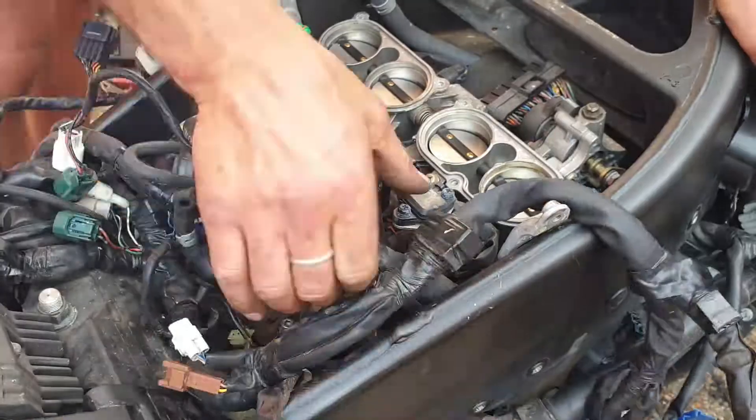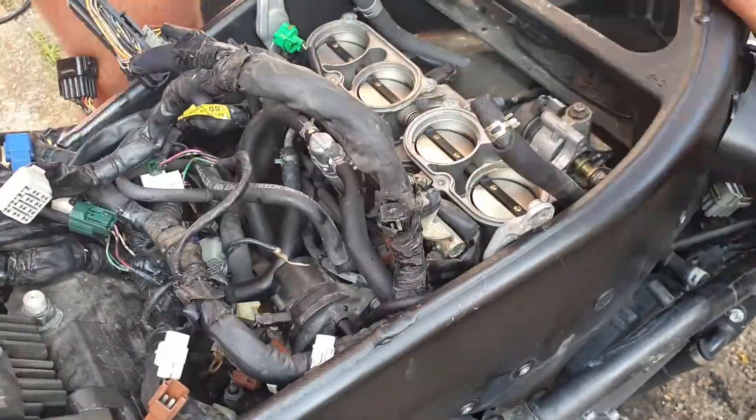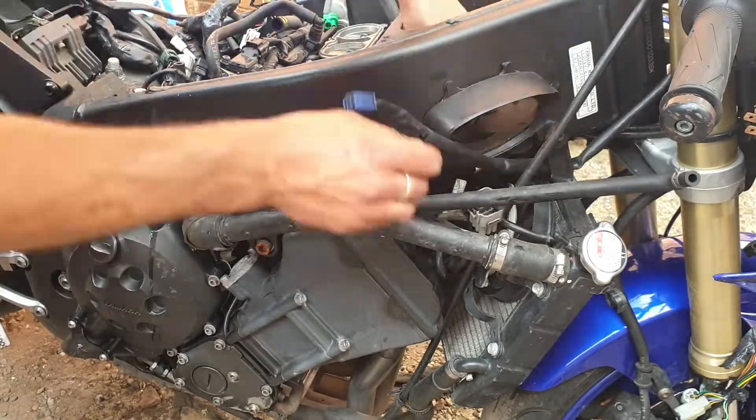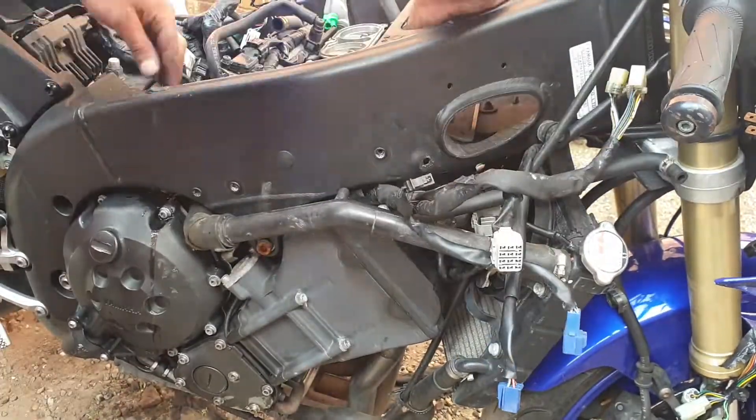This corner was more tricky — the ECU plug was so squeezed you don't have movement at all. And after that it gets even harder. This corner between the engine and frame is so small, it's so hard to push the wires through — looks like almost impossible. Those plugs come from the headlight indicators and all front wiring.